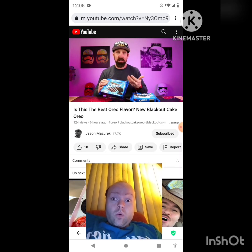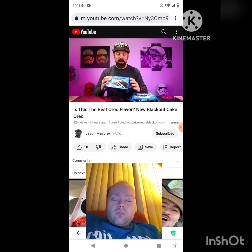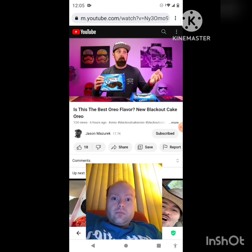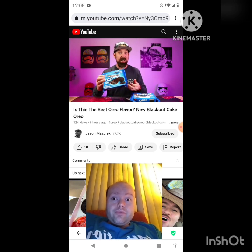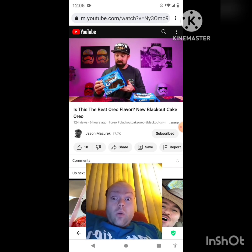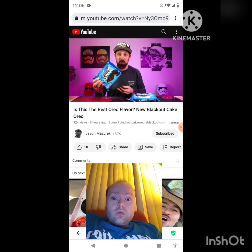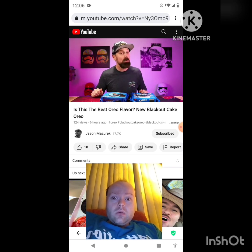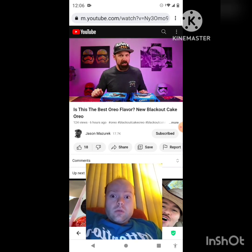If you like chocolate cake, definitely check these ones out. Like I said, limited edition blackout cake oreos — on a scale of one to ten, I'm giving these an eight. These are pretty darn good. I didn't think I'd like them — I was like, it's gonna be too much chocolate — but these are tasty, really good oreos. Leave in the comments below if you've tried them. If you enjoyed the video, smash that like button, subscribe, and I'll see you in the next video.